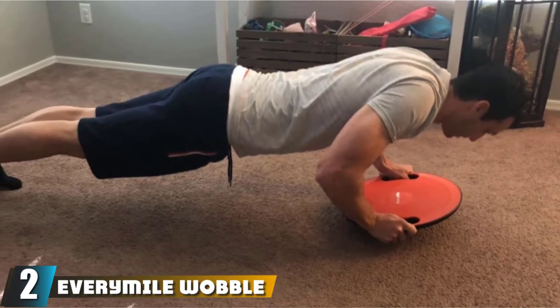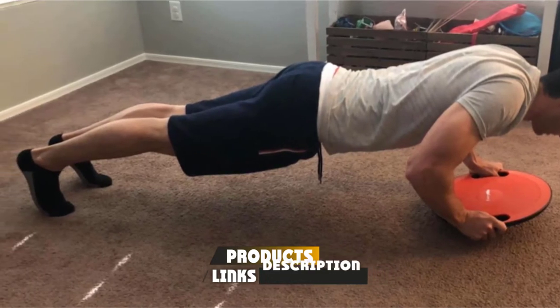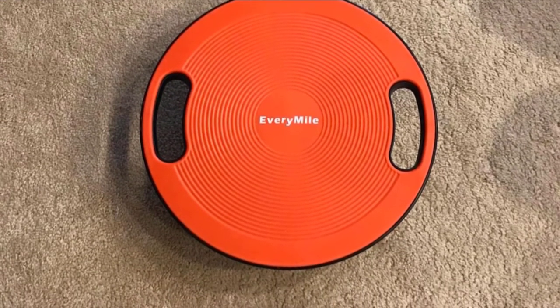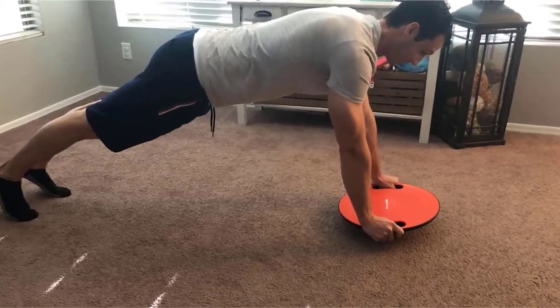Moving on to number two, the Every Mile Wobble Surfing Balance Board. You can get better as a surfer with this board. It is an excellent, budget-friendly, easy-to-use board for kids and adults as well as inexperienced and experienced surfers. Unlike most balance boards, it is made entirely from plastic, featuring a circular board fixed to a dome.